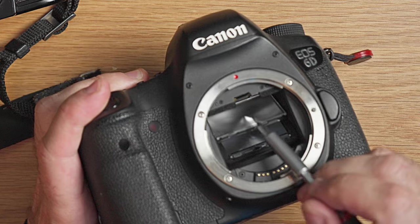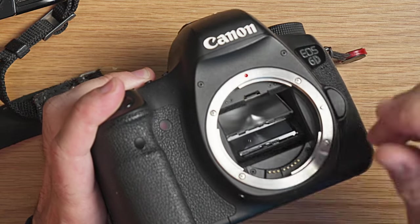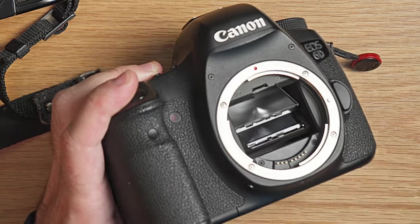Some DSLRs do have the ability to change the focusing screen — you just tap a little thing and pick it out. But you can't buy a split image focus screen for every DSLR on the market. For example, this is a Canon 6D and there's no option to buy one. There are third-party options but they are quite expensive and sometimes hard to get your hands on.